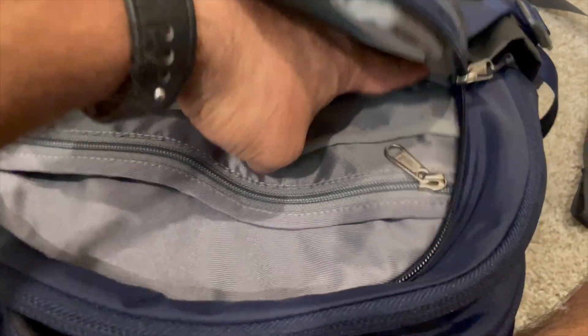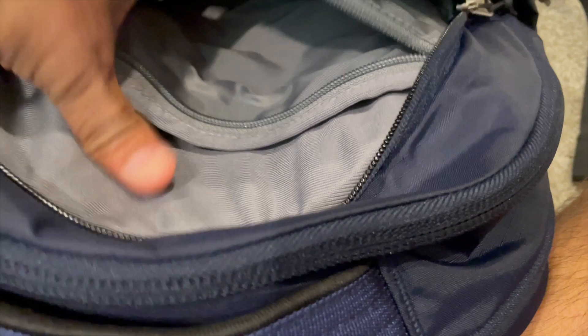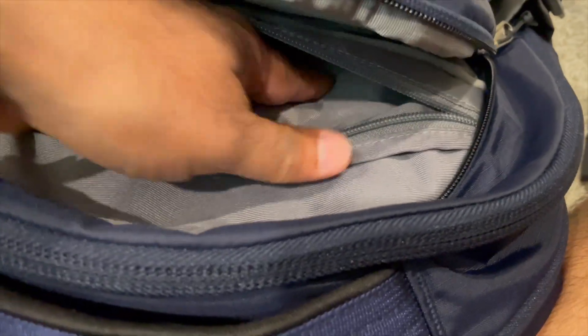In the upper pouch there are a bunch of pockets for keys, devices, and accessories, plus a pen holder and another pouch for a variety of devices. There's also a zipper inside where you can place additional items that need to be a little more secured.